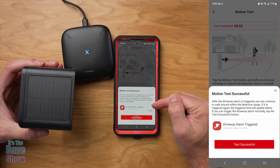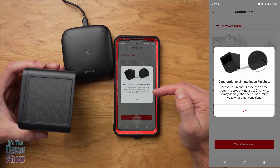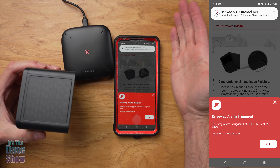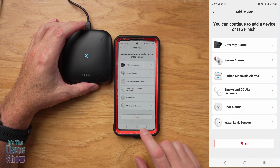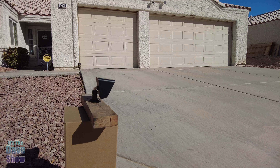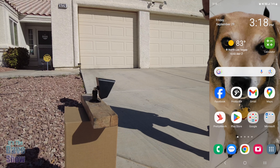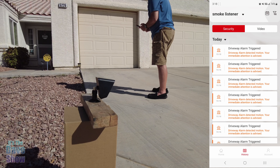Now it wants me to do a test. It's not installed right now, so I'm just going to tip it this way. It's testing network signal. That was an easy quick test. More installation notes. Motion test — let's see what happens. There we go — motion test is successful, the alarm was triggered. Very nice. So installation is finished. I just moved my hand in front of it and that's what happened. Very simple and easy to do.